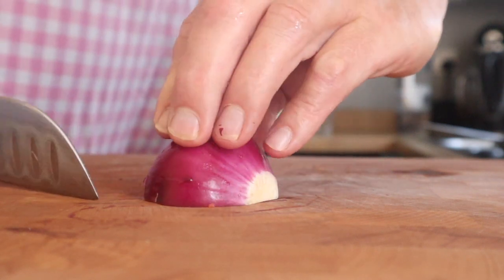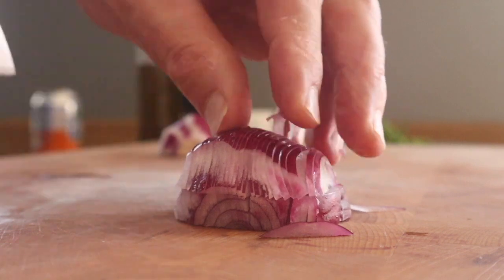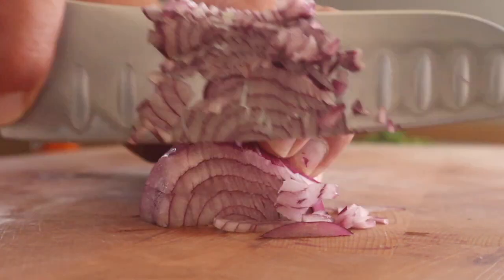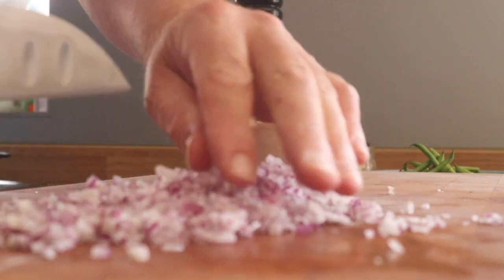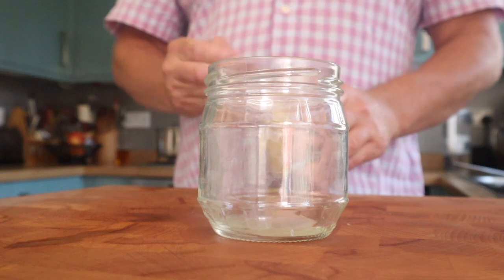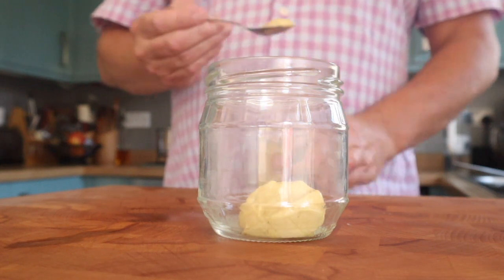I'm using red onion. Shallot would also be lovely, and the recipe will be in the description, but it's really straightforward - you don't really need a recipe for this. It's sort of a list of ingredients and you put how much you want of each together. Really finely chop up the onion as fine as you can - even though I diced it nice and fine I still ran the knife through it for another 30 seconds or so to get it really tiny bits.